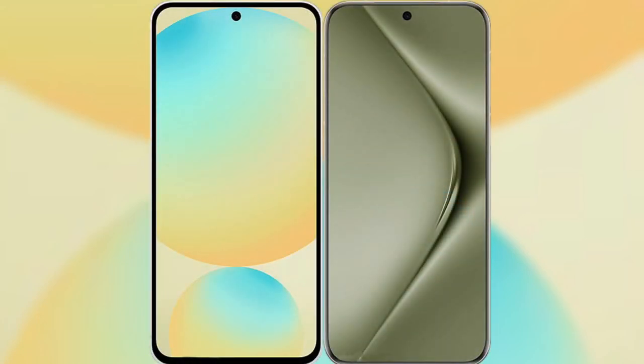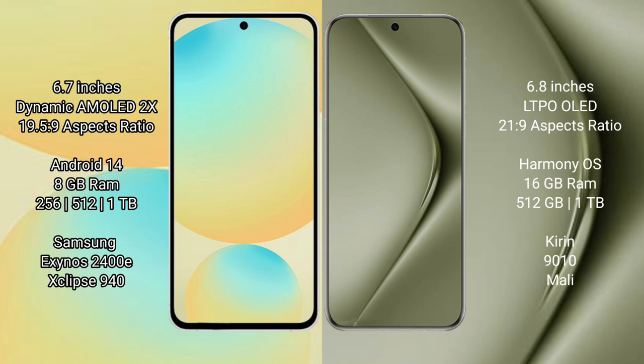I will compare the new Samsung Galaxy S24 FE with Huawei Pura 70 Ultra. Samsung Galaxy S24 FE has a 6.7-inch Dynamic AMOLED Display and aspect ratio 19.5:9. Huawei Pura 70 Ultra has a 6.8-inch LTPO LED Display and aspect ratio 21:9.